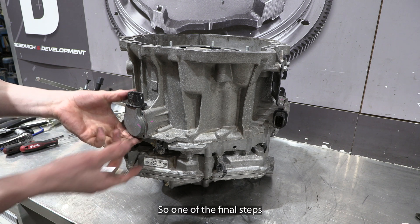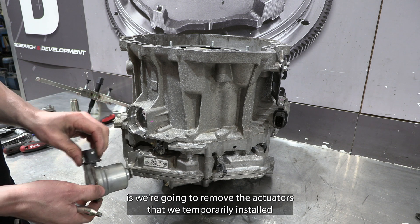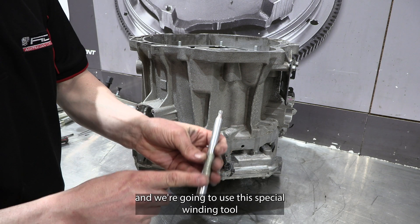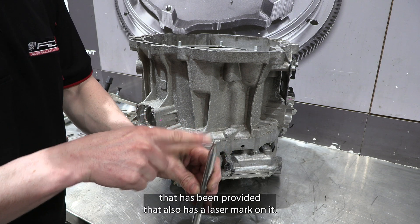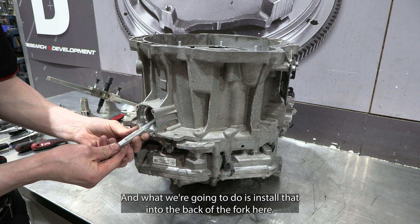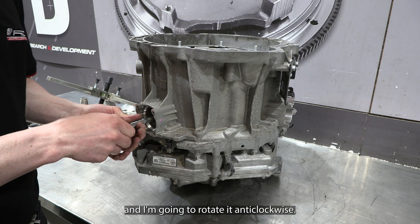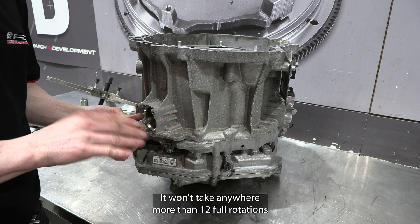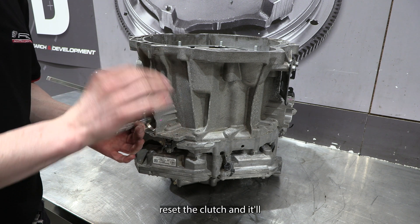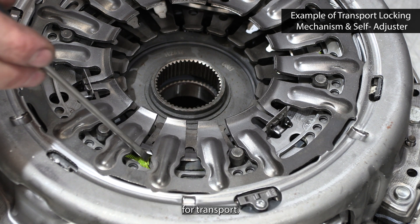One of the final steps is to preset the clutch. We're going to remove the actuators that we temporarily installed and use a special winding tool provided — it also has a laser mark on it. We install that into the back of the fork and rotate it anti-clockwise. It won't take any more than 12 full rotations, and you'll hear a clicking noise which will reset the clutch and remove the locking mechanism that's holding the diaphragm for transport.